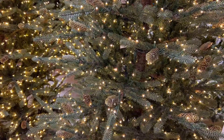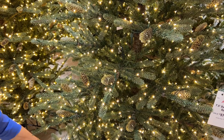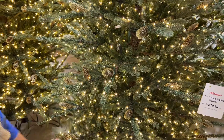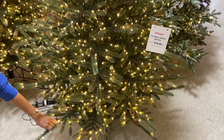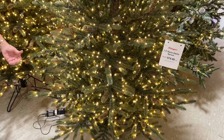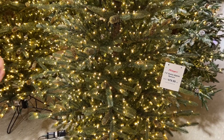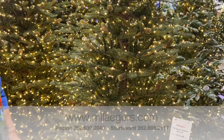This is just a nice, open, airy tree with good branching all the way to the bottom. The branches start about eight inches from the floor, so you could even elevate a tree like this and make a seven and a half into an eight and a half if you'd like, because it is so full all the way to the bottom.